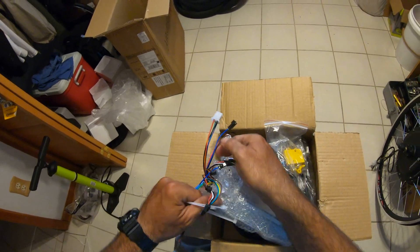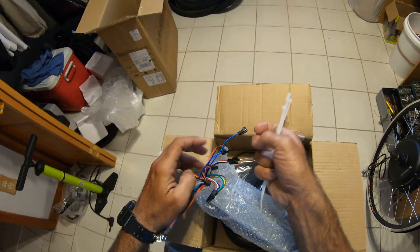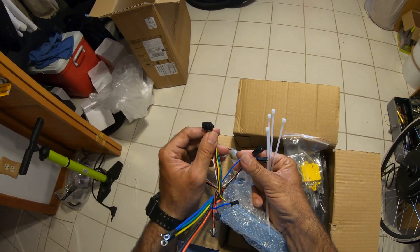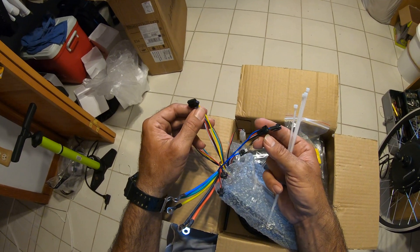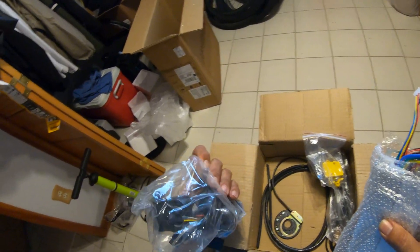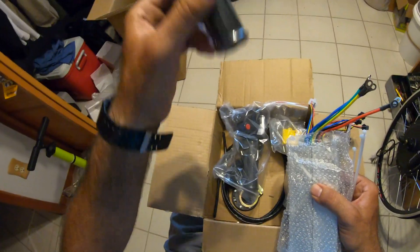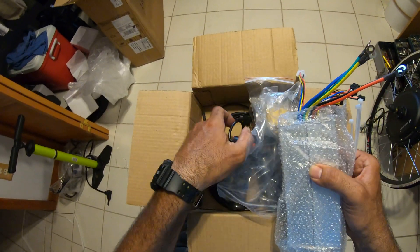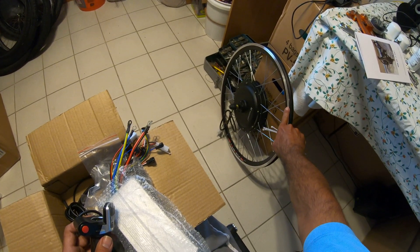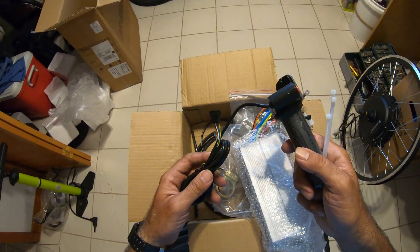This goes all the way to the wheel. When I opened it last time I didn't know what everything was. This one — I think it goes to the accelerator, the throttle. The throttle comes with one of these. I'm not gonna use any of this right now, I just want the wheel. This is the reason why I bought the other one — because mine broke when I hit something hard.